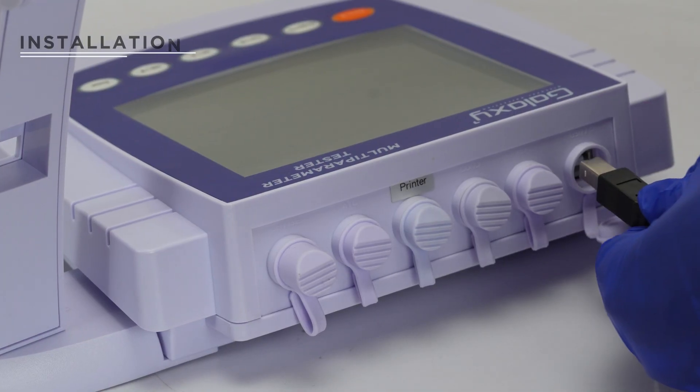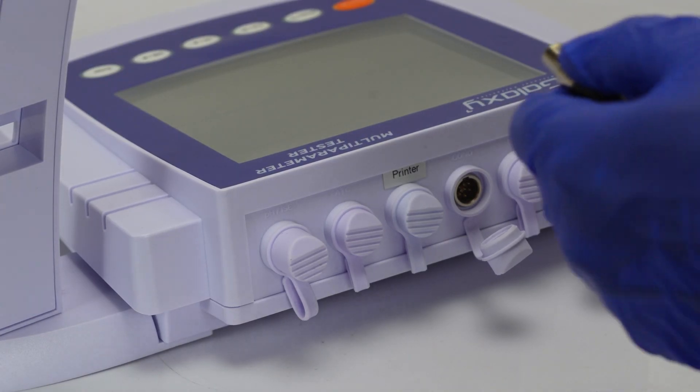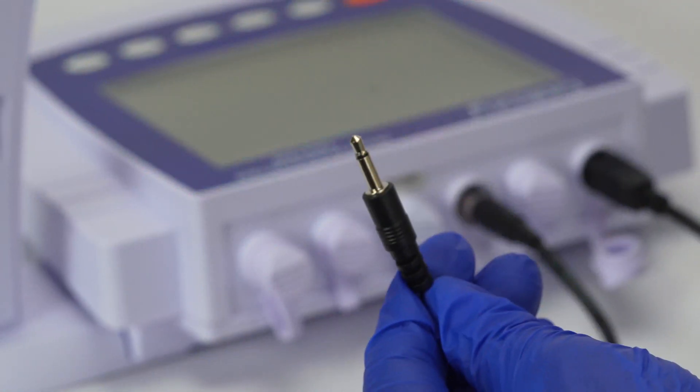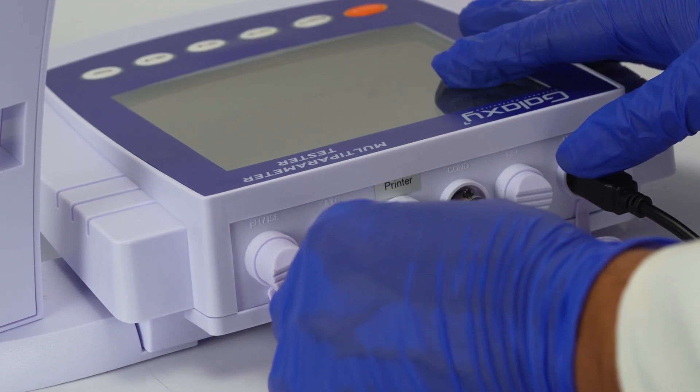Connect the power adapter to the meter and insert the conductivity electrode's six-pin connector into the socket labeled CON. Insert the temperature probe into the socket labeled degrees Celsius.